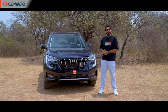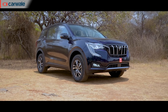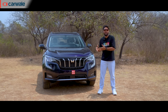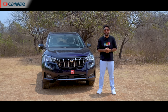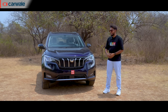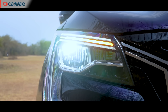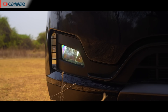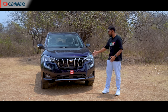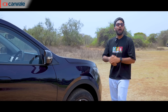This beside me is the mid-variant called AX5 and it is visually difficult to tell it apart from the top spec AX7 or AX7L variant until you go into the finer details, which we will do in this video. Up front, you can see there are LED DRLs along with LED headlamps. Also on offer is a cornering lamp function along with fog lamps. However, if you go with the AX3 variant, you miss out on these features except you get the LED DRLs.